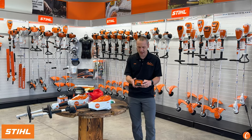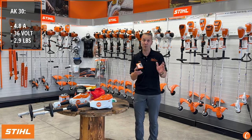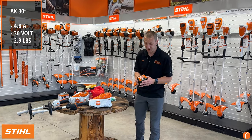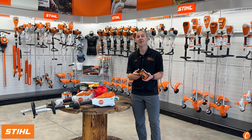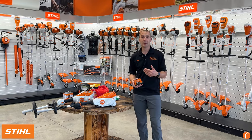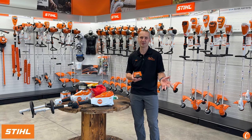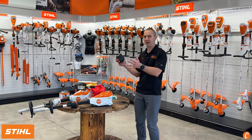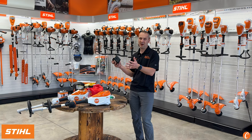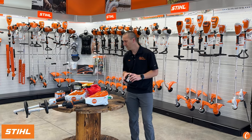Then we've got the AK30 — this is a 4.8 amp-hour battery, so quite significantly smaller and a little lighter. This is a 500 charge cycle battery. If you use this thing say two times a week, deplete the battery, and do it 35 times a year — that's 70 cycles — we're talking roughly eight years of use out of this battery. So a lot of life out of this battery also.